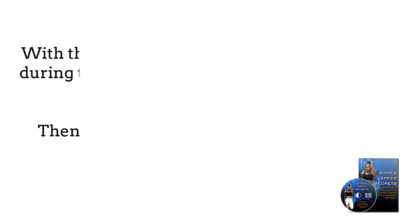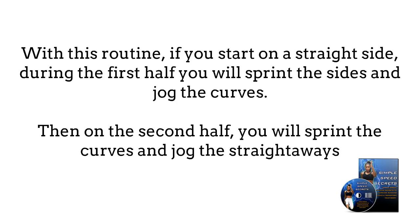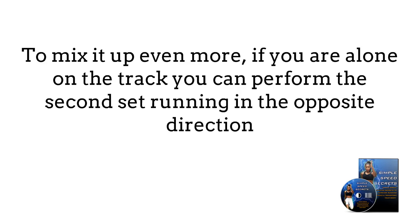Cool down as usual. With this routine, if you start on a straight side, during the first half you will sprint the sides and jog the curves. Then on the second half, you will sprint the curves and jog the straightaways. To mix it up even more, if you are alone on the track, you can perform the second set running in the opposite direction.